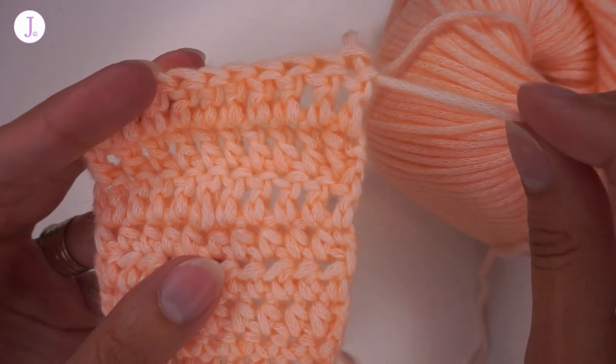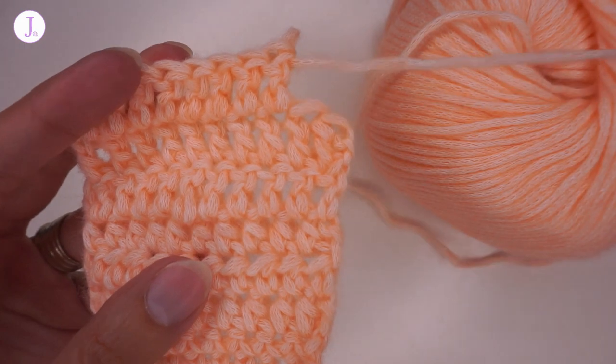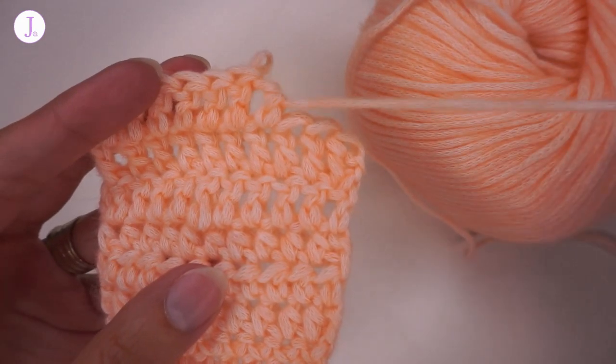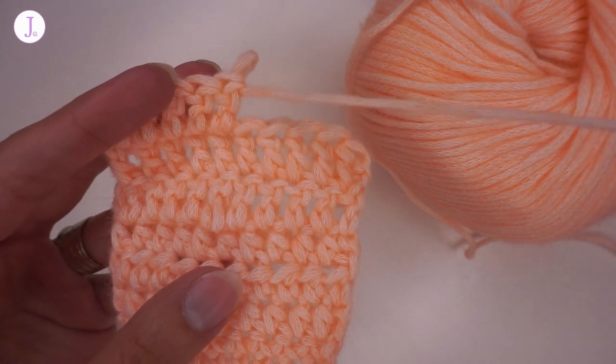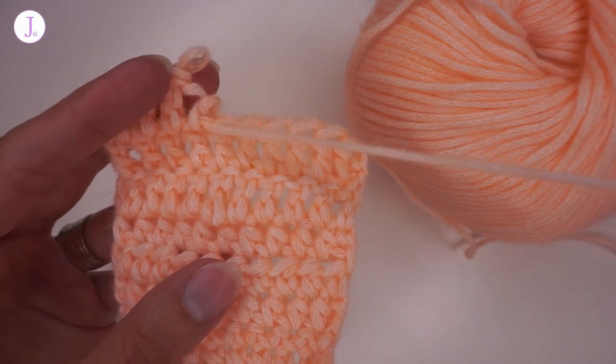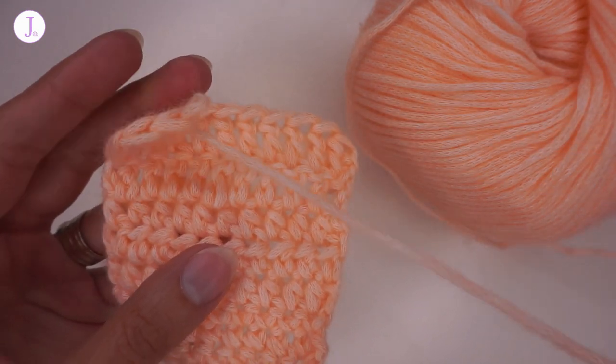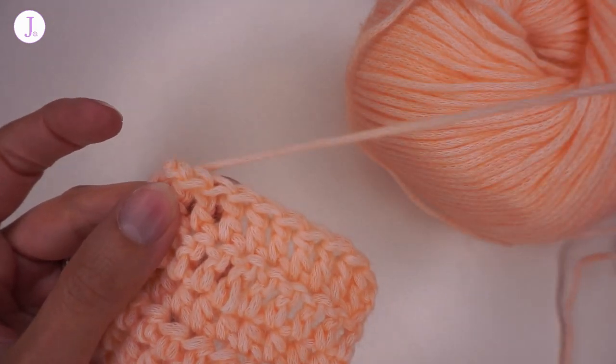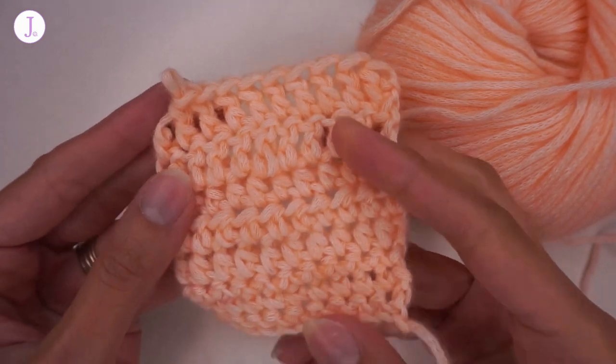Let's try to frog it and see what it does. I'm not even pulling very hard — this is wonderful. Look, there is no sticking, no tangling. Wonderful. I love it, it's so easy to pull. So even if you made a mistake, no problem.